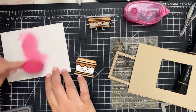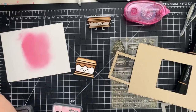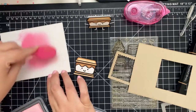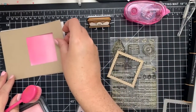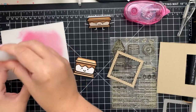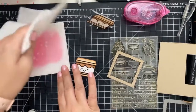Next, we're going to add a little color with our oxide inks in Picked Raspberry, Kitsch Flamingo, and Spun Sugar. Most of the background will be covered, so I'm not worrying too much to make it a perfect blend. There's something about pink and craft — it just lightens up the look. And of course, we're going to react the ink using a water brush, stamping block, and paper towel.